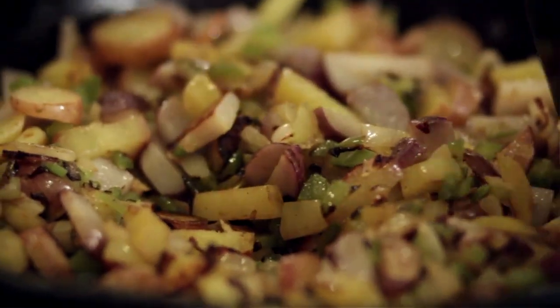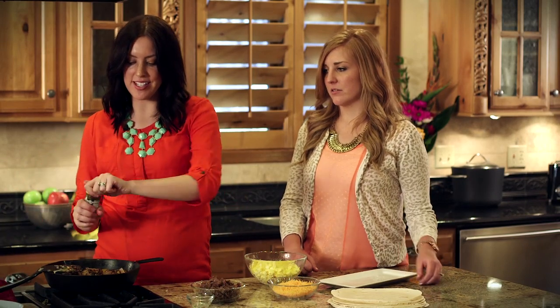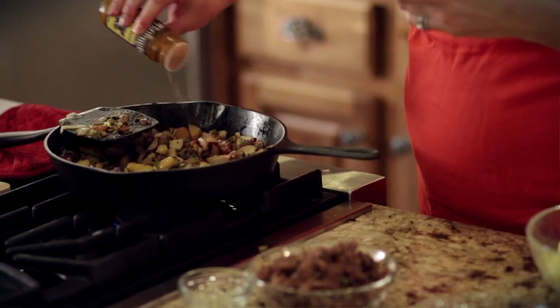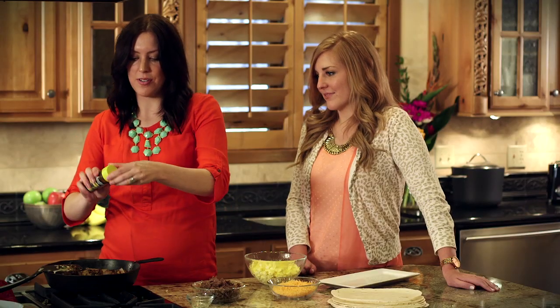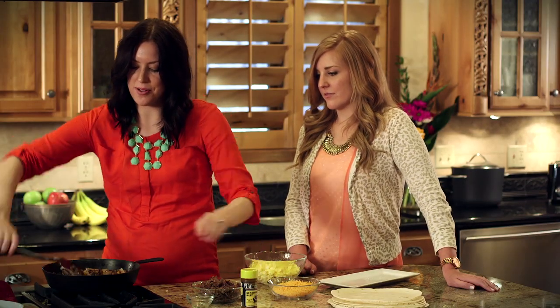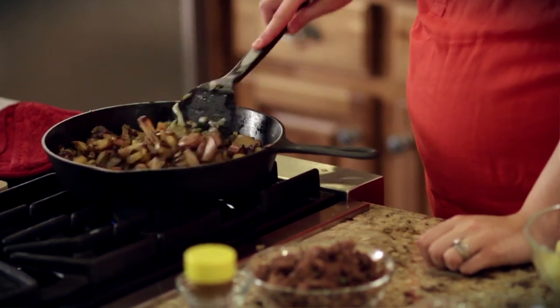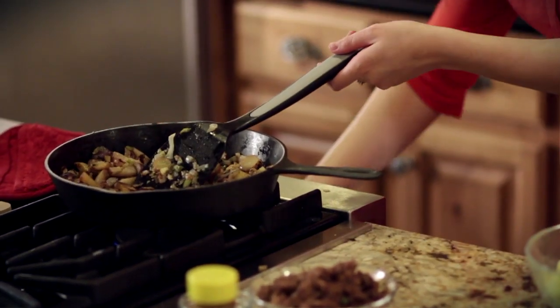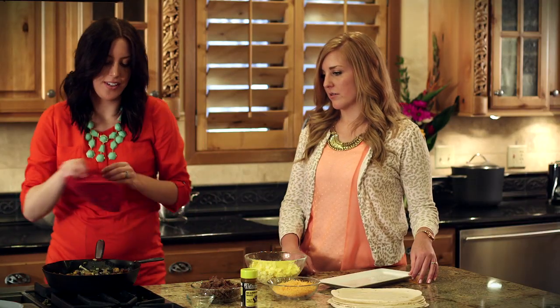Our vegetables have browned up nicely, so we're just going to flavor them up a little bit with some seasoning salt. We prefer Johnny's, but whatever you have in your pantry will work. We'll just mix this up so it's all evenly flavored, and then we can take it off the heat and add the rest of our ingredients.